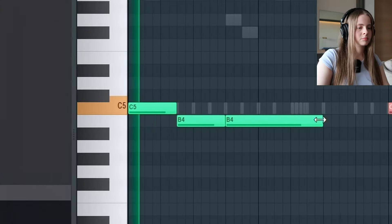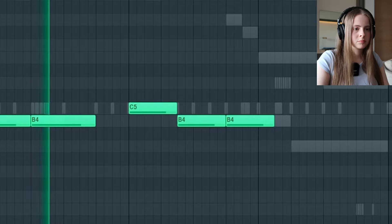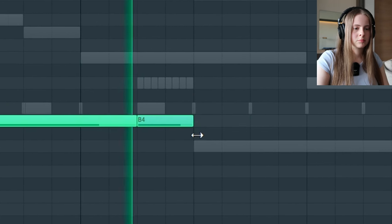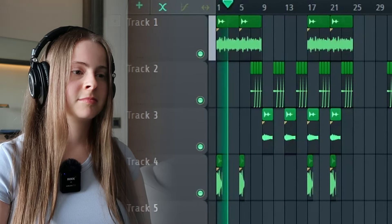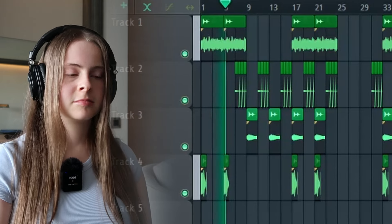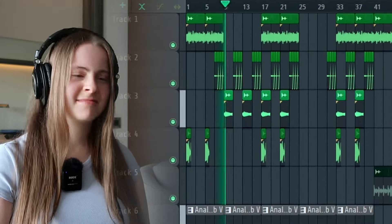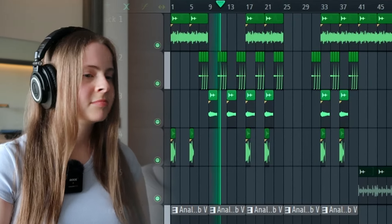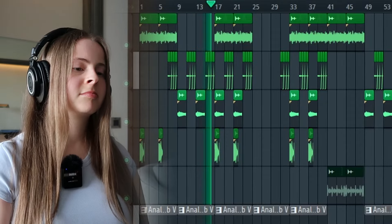Always put a soft clipper on master. Love how this turned out. Okay, it's the final beat.